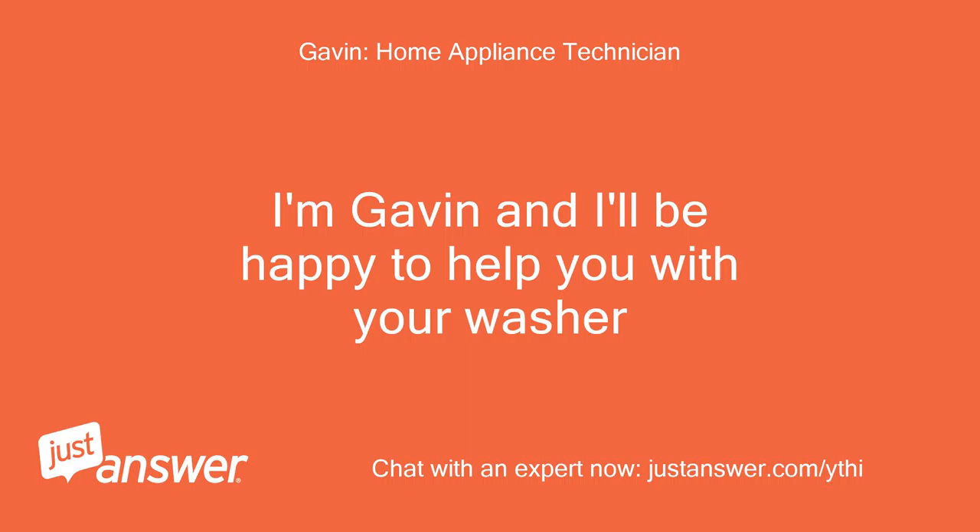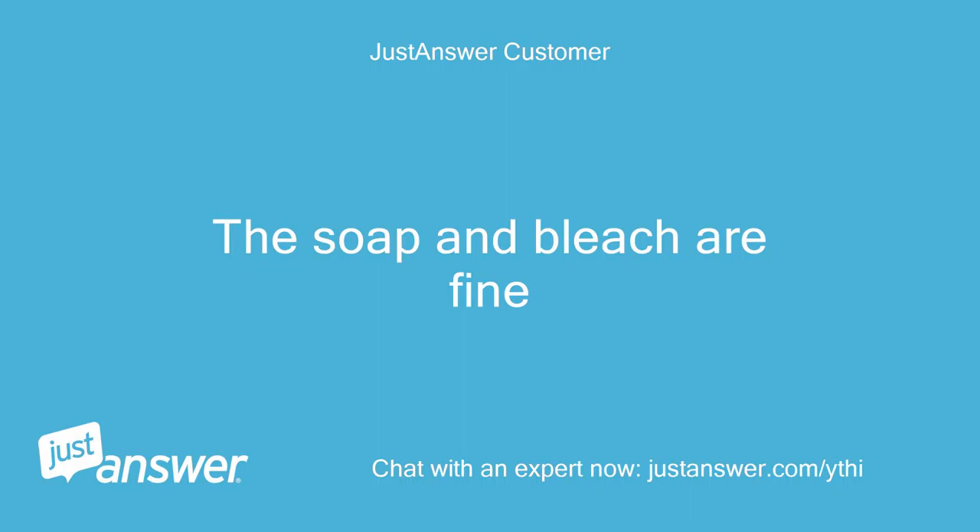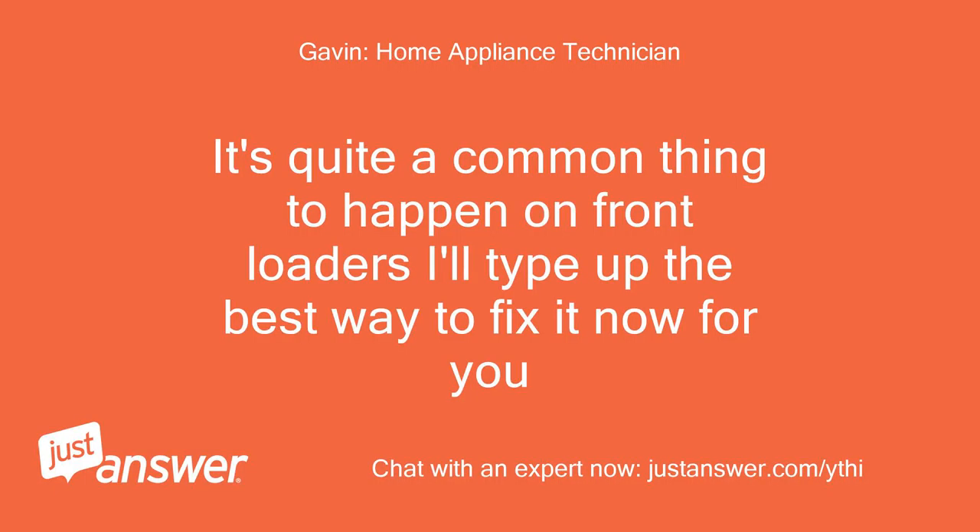I'm Gavin and I'll be happy to help you with your washer. I have tried cleaning it and as soon as I empty it, it fills with water the next load. The soap and bleach compartments are fine. It's quite a common thing to happen on front loaders. I'll type up the best way to fix it now for you.